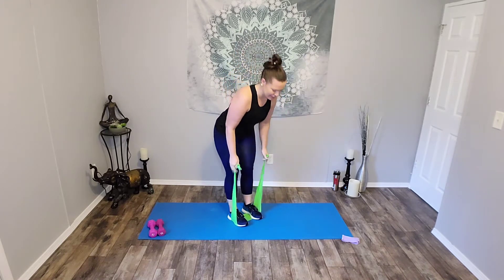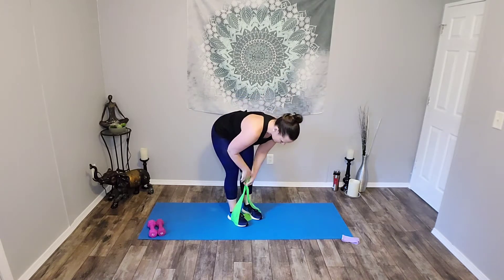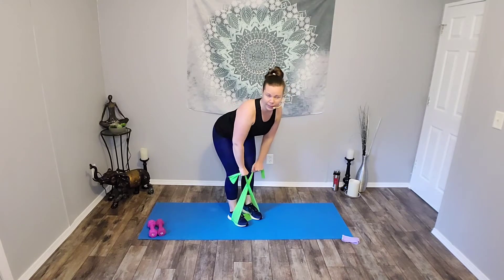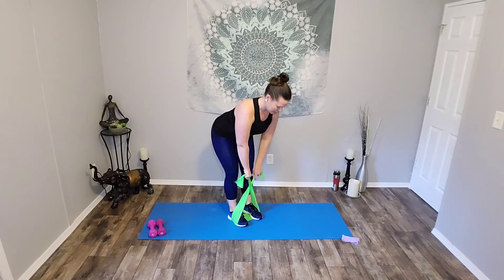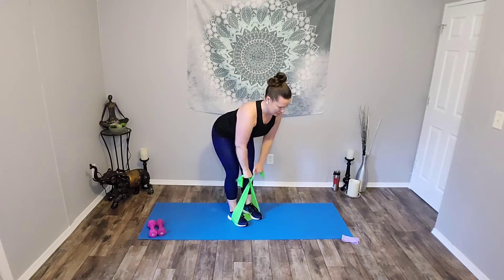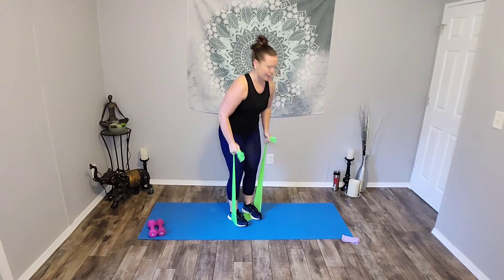Last time. Hinge forward and pull. Release. Now if you still need more here, you can crisscross that hand and pull. Release. Five. Four. Three. Two. And one. Beautiful job. Here we go, bicep curls, last time. Ready? Curl. Release. Good. Seven.